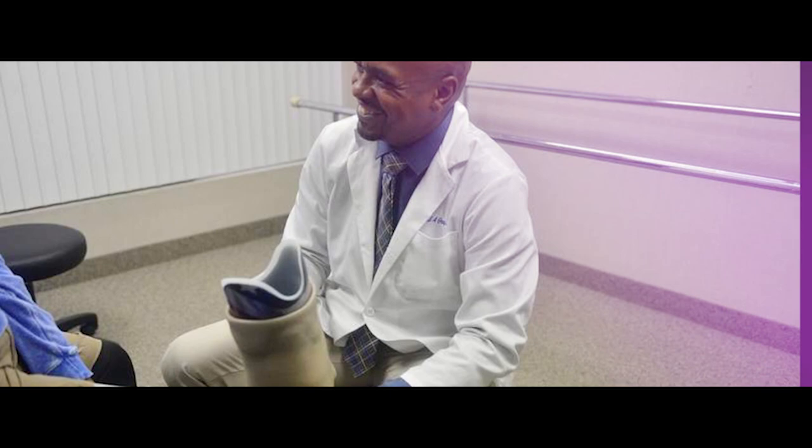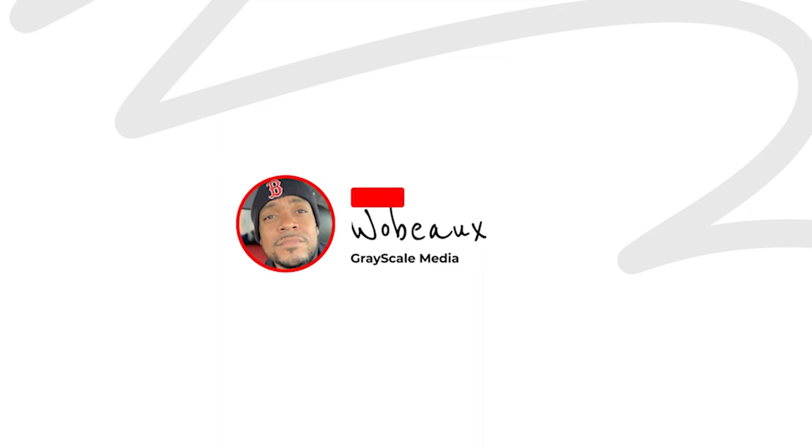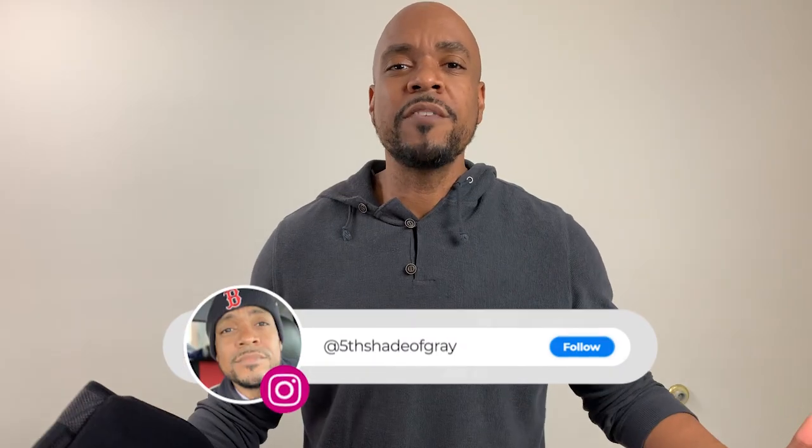Bad news everyone — your back brace is making your back worse. The reason why it is possibly making your back worse is because you're wearing it incorrectly. In this video we're going to talk about all the things you can do to correct that problem and help heal your injury.